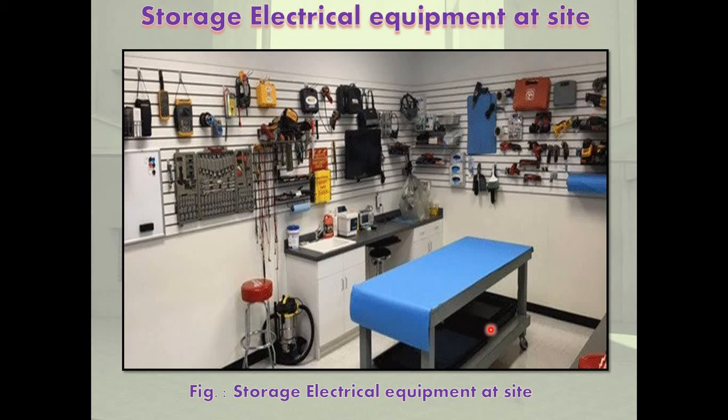The following terminology is used: consignment means to entrust the material to a carrier for delivery; consignee is the person to whom the material is to be delivered; consigner is by whom the material has been sent; consignment is the material sent. This is the most important information for electrical equipment storage at site.